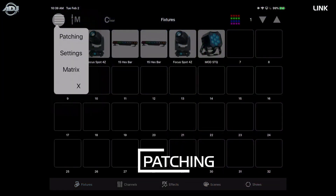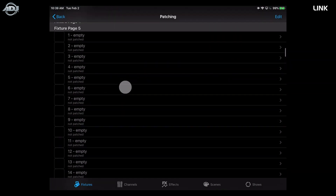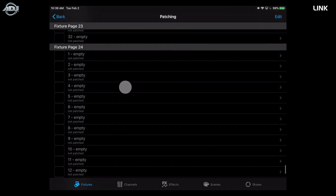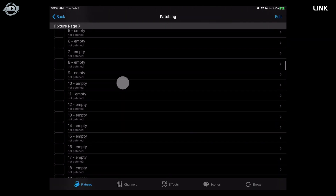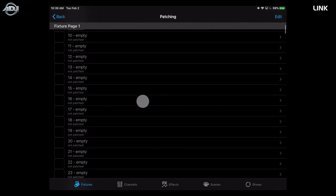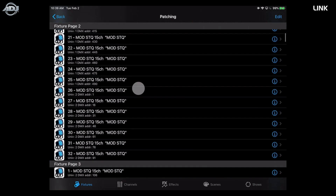Moving on to patching — go into the menu and hit the patching tab. This is where all units are patched. As mentioned, we have 24 pages of 32 slots each, so you can patch up to 768 different fixtures. Here are the fixtures I have on my training rig, along with some extra button slots.